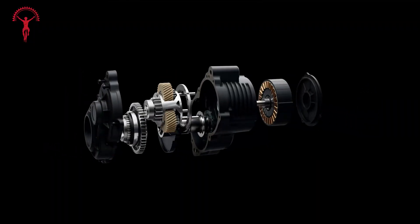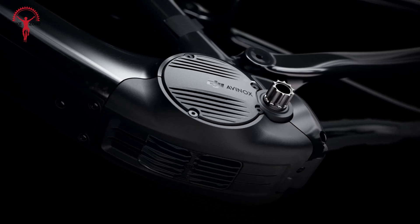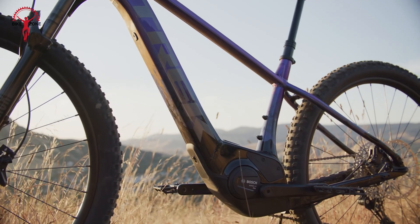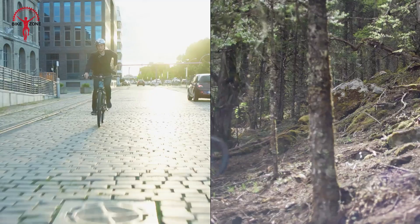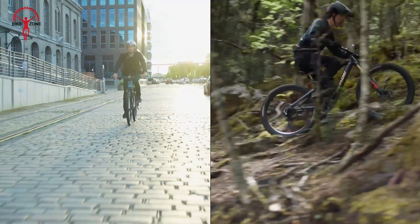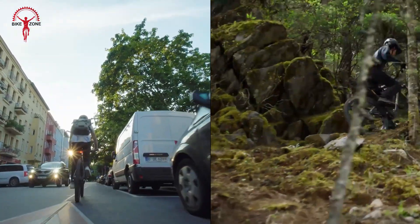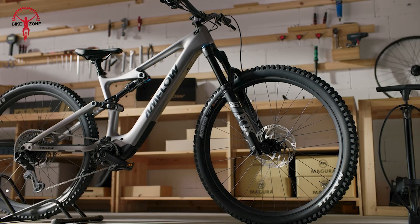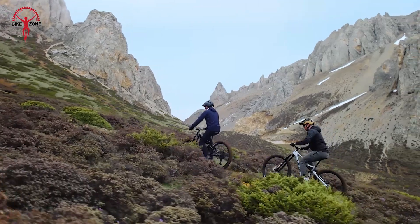The Avanox system comes with a peak power of 850 watts, which would give an extra boost when needed most. In comparison, the Active Line Plus has a maximum power of 600 watts. Both systems comply with e-bike regulations by having a rated continuous output of 250 watts. However, the Avanox's power would be most noticeable when starting from a stop or climbing steep hills.